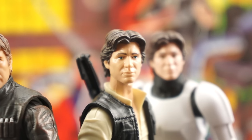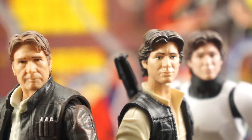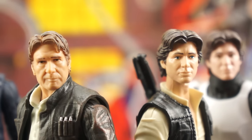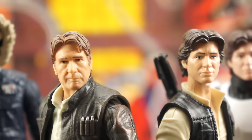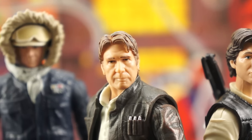The previous Han Solo figures have all used the same Han head, with the exception of Hoth Han, which to me looks like they started from the same base head and added the sculpted hat. But the problem with just about all of the human heads in the line is that the sculpting work is actually really incredible, but it gets covered up by sloppy, amateurish paint that undermines the likenesses that Hasbro is actually paying for and achieving. I am constantly blown away by the amount of detail incorporated into the sculpts once talented customizers get their hands on them.